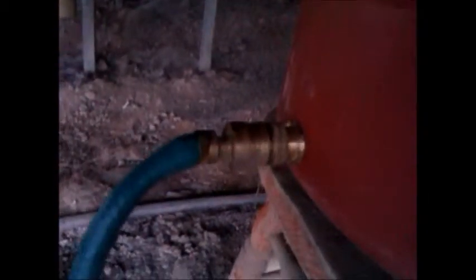Drill a hole onto this downpipe and fit an elbow in there, connect it to the pan. So long as the pan's opening at the top is higher than the downpipe, it won't overflow. So this dog water is now connected to the rainwater tank, instead of taking the water from the main.